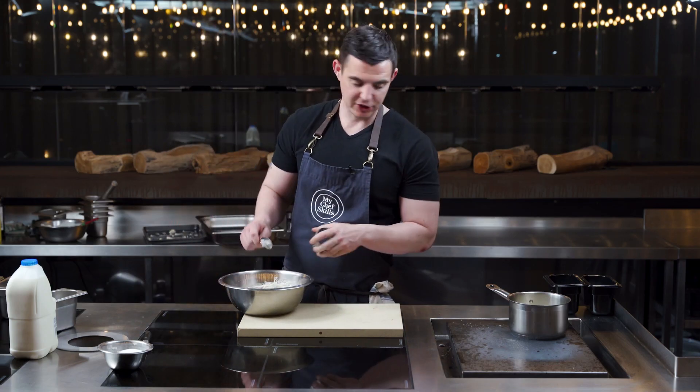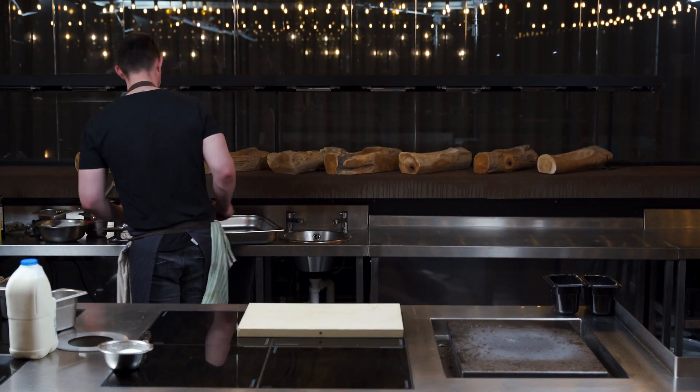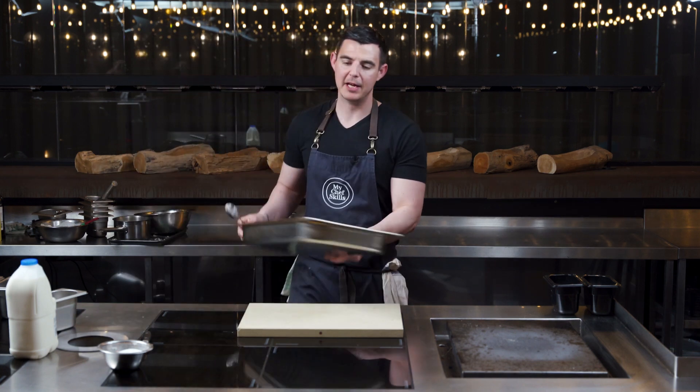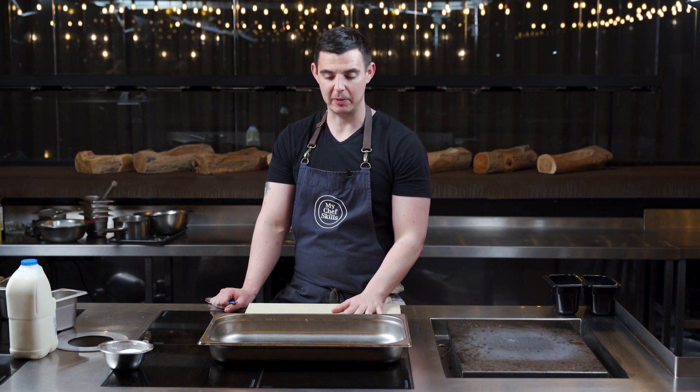While the rice pudding is setting in the fridge, I'm going to show you how to make the caramelised milk skin - the part that everybody fights over on the rice pudding. Usually when you bake a rice pudding in the oven and it comes out, you're left with a big skin film on top. Growing up, me and my brother used to fight over it all the time. So I thought if I'm going to reinvent a rice pudding dish, I'd need that element - it's a little bit cheffy and it tastes amazing.